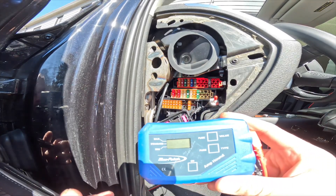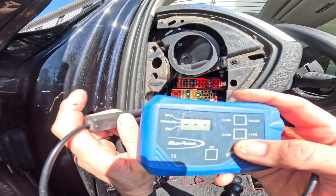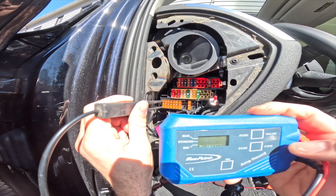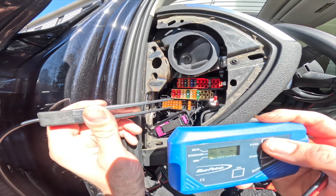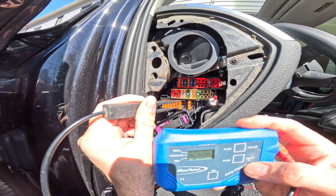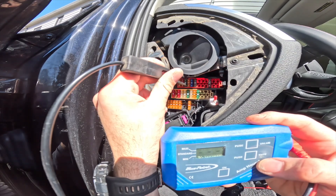What I'm using here is an amp hood to check the amperage, and we're going to go across the fuse. We're going to turn it on. It's set to a standard value of 5 amp. We're going to check — nope, that's good, that's good, that's good. You can check all the 5 amp fuses — that's fine, that's good.